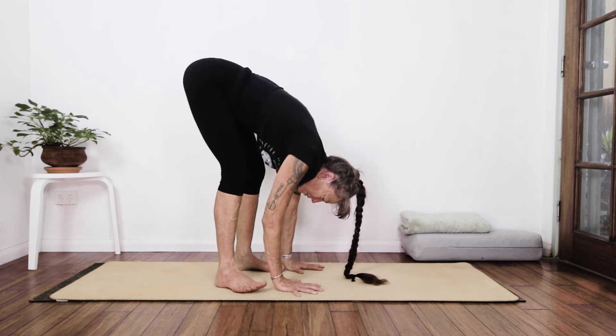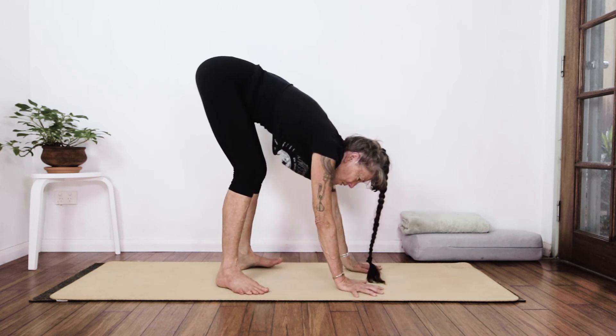Deep breath in, exhale it out. I'm going for the straight leg just because I have done a few recordings already, and it's a good chance when I'm warmed up to get some fascia stretch along these large muscles in the backs of the legs. But you can be quite happy to just be down here and lean the upper body into the knees — absolutely fine. Splay the toes out to the sides and come down into a squat.